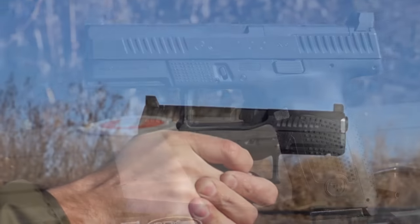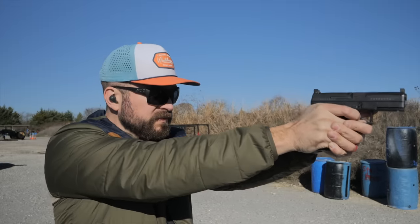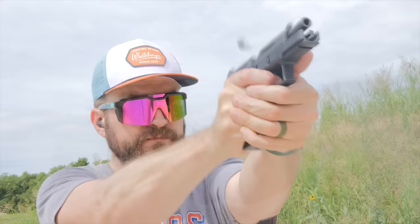The CZ P10C was supposed to be CZ's Glock killer, and in the year 2023, the price dropped by quite a bit, getting as cheap as sub $400. So how does it stand up in a crowded field in 2023?